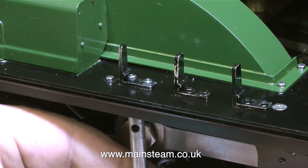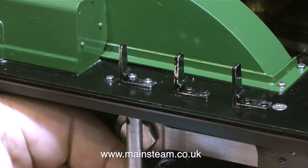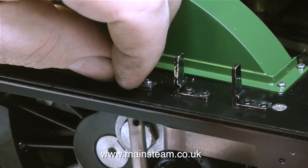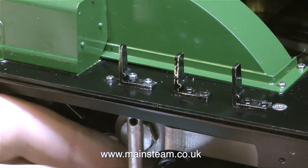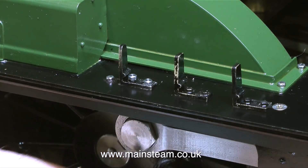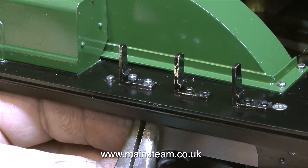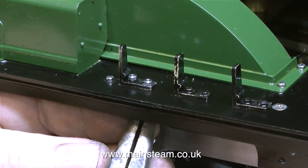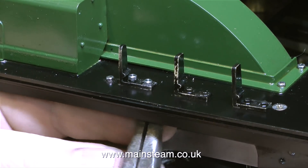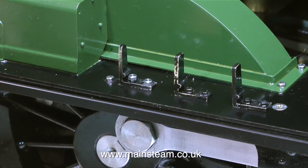You will also notice that I'm mounting this modified lamp bracket very close to the toolbox and the splasher on the running board. The splasher is the curved green bit — it's really a mudguard that stops all the rubbish from the wheel from splashing all over the boiler. The reason for putting this bracket where I have done is that the splasher and the toolbox provide a little bit of protection, and may help prevent the lamp and the bracket from being ripped off the running board by catching it with a cloth when cleaning the engine after a run.